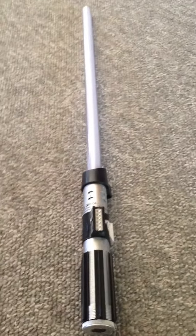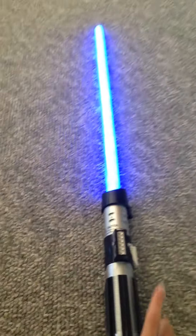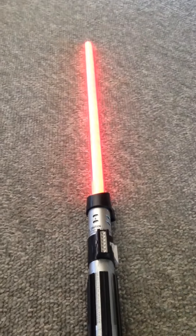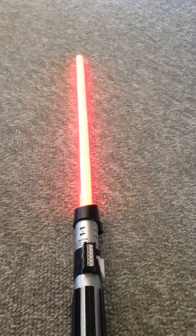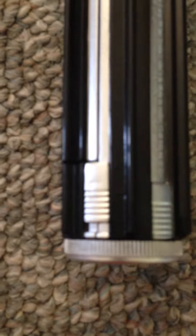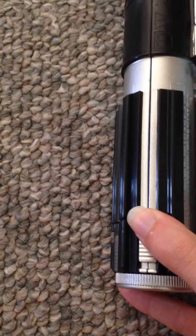Whenever it first arrives, it's set in demo mode, so it's blue and it changes to red. The Darth Vader breathing is really cool too. To take it out of demo mode, there's a switch here — it's kind of disguised — but you can flip it off so it won't go off, or stay in demo mode, and then there's regular mode.